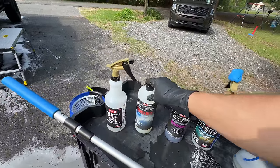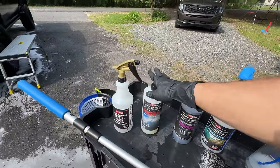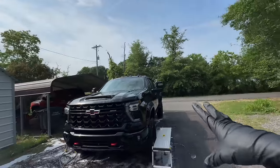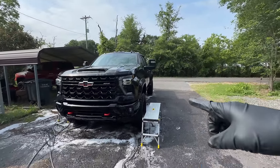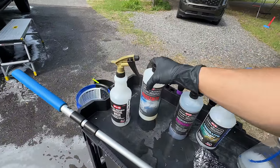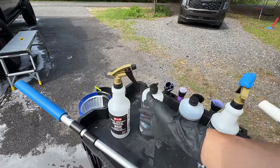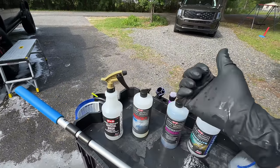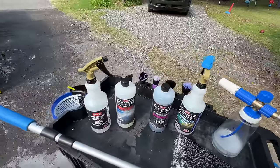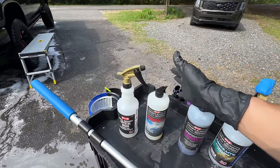Start off with Crystal Wash to attack that contamination right off the bat, foam on some Frostbite — super successful. This 3pH system is one you don't really have to be scared of. They're not too far off the pH scale in one direction, so you shouldn't have any problems messing anything up. Even for the beginner detailer or home enthusiast, this is a great 3pH system.